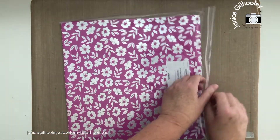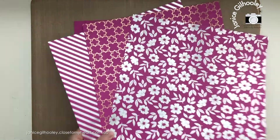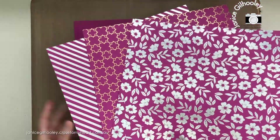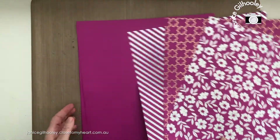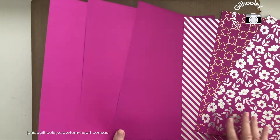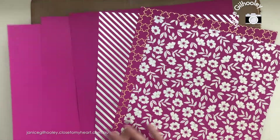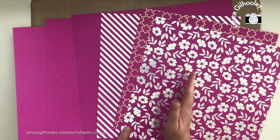What I'm going to concentrate on is this Wild Berry cardstock. In this packet there are some gorgeous designs with foiling — you can see the silver, the gold, this one has a little bit of a holographic-type touch. There's also UV coated cardstock as well, which might be a bit harder to pick up on camera.